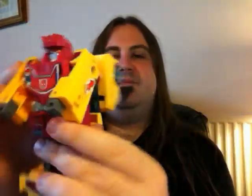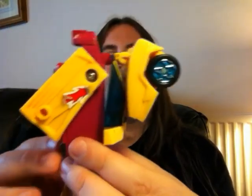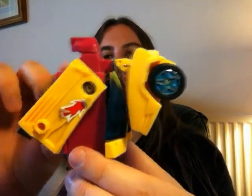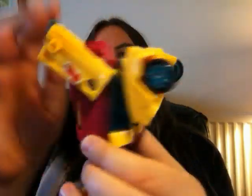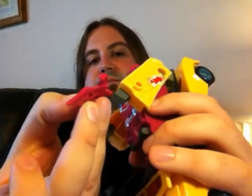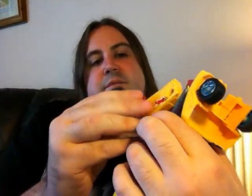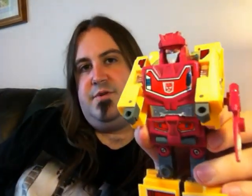It does look a bit hunched up, but if you lift his arms up he doesn't look too bad. If you want to increase the articulation, just pop the windows back a little bit and you can make his arms go up more. The sword can be held in different poses, or stored at the side, which is pretty cool. He could hold another gun as well if he wanted to.